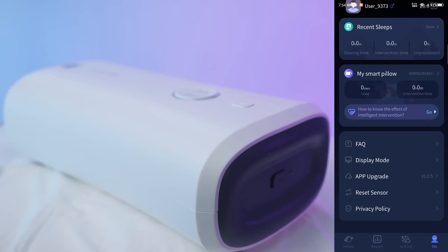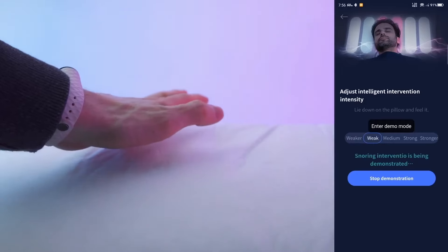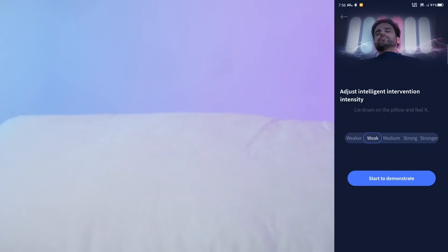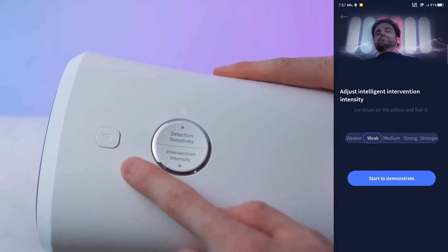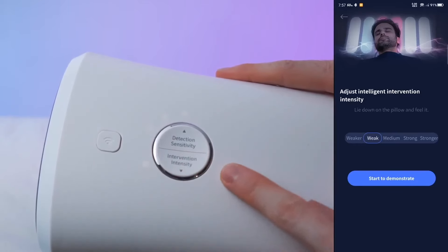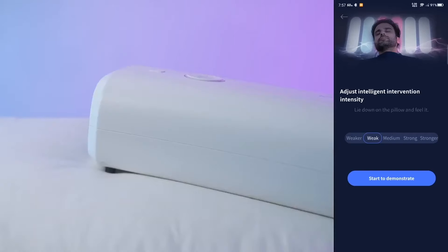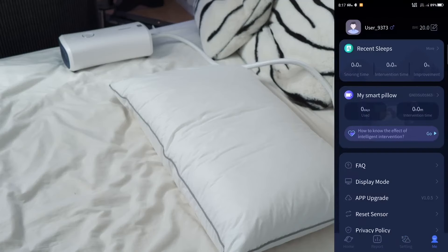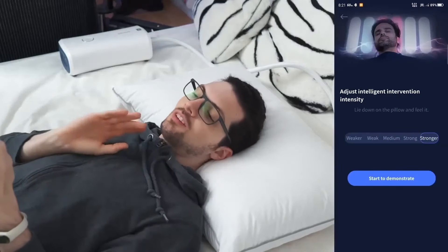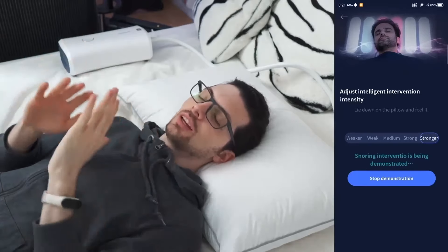We have an FAQ, we can update the app, and reset the sensor and display mode. Let's do a demo — it already inflated a chamber. Let's stop it and start it again. It is actually absolutely silent. It's really hard to see on video, so I will test it in a second. There are five steps on both ends, and we can set the intervention intensity and detection sensitivity all the way. Let's test it for real. For this demo I will keep the pump on the bed — medium sensitivity and strong correction. It is 100% completely silent. I don't know how this is possible, but it is scary silent.